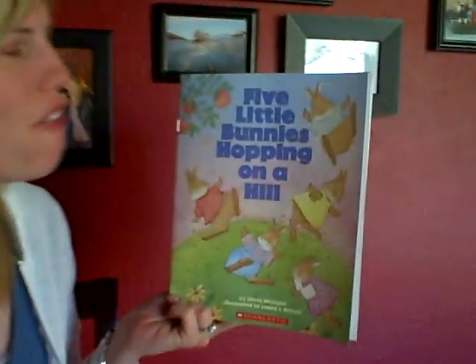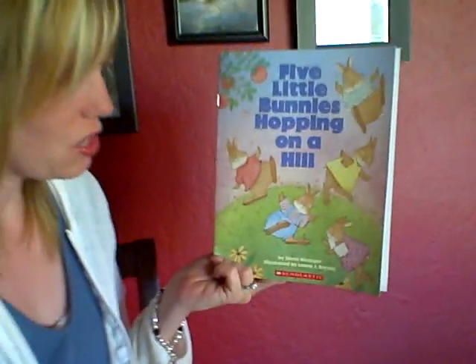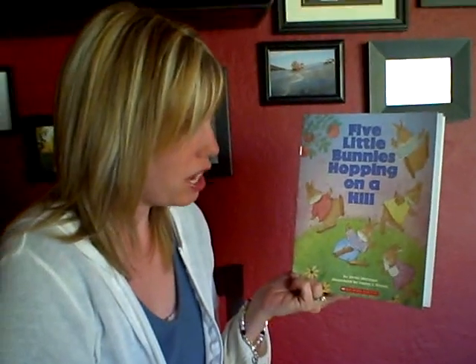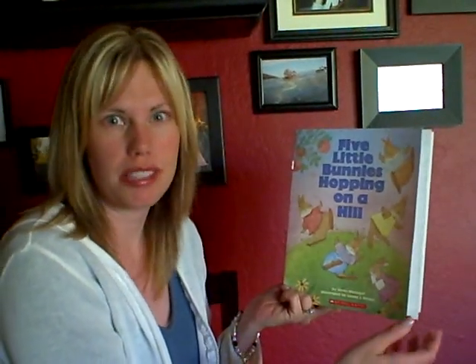The name of this book is Five Little Bunnies Hopping on a Hill, and it's by Steve Metzger, illustrated by Laura J. Bryant, and it is published by Scholastic, copyright 2006.